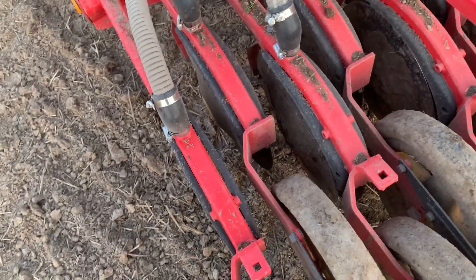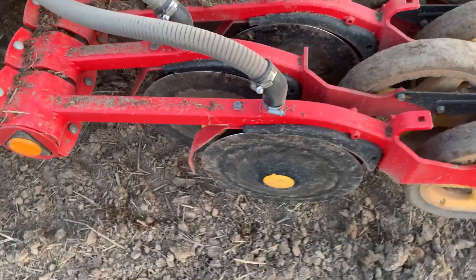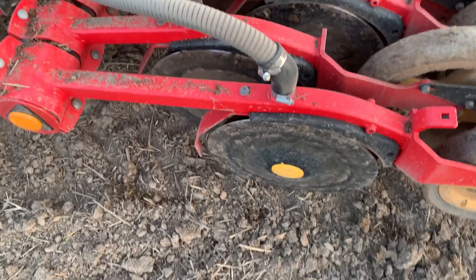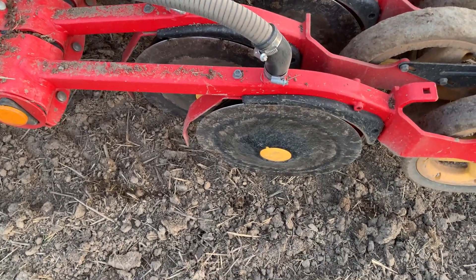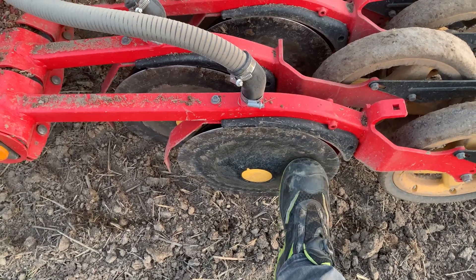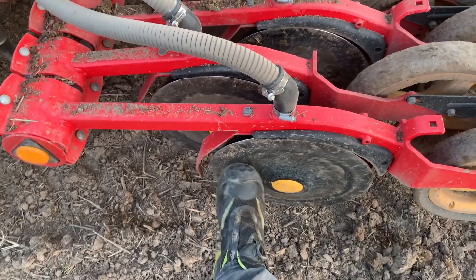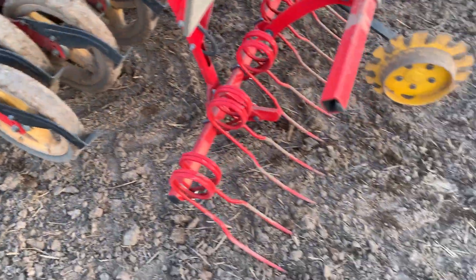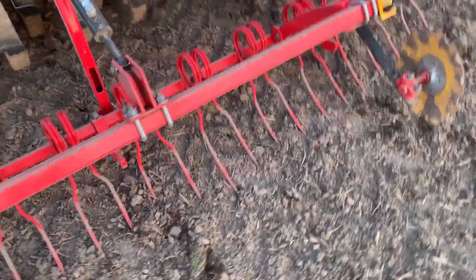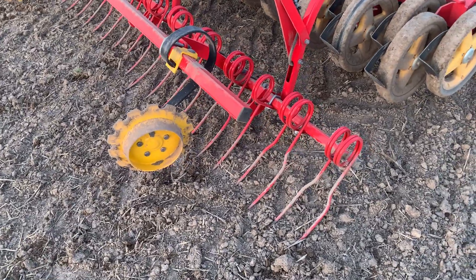They are double disc coulters. They are connected in the front and open in the back. I like the way the hose here is connected because it drops the seed in the front, so the seed will not meet a disc going the other way — it just keeps things flowing in the right direction. Then there's an individual packer wheel over each row, and a following harrow to smooth it out. You can set it to always stay in the ground even when you lift the machine, as you can see right now.